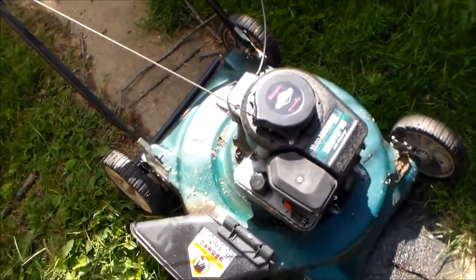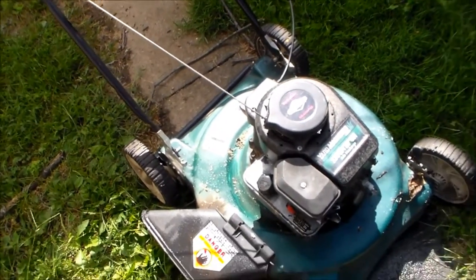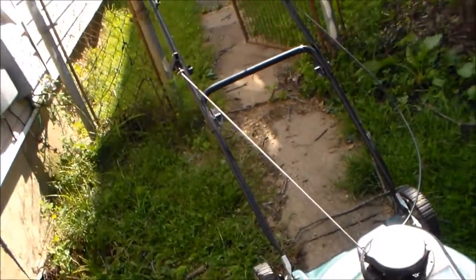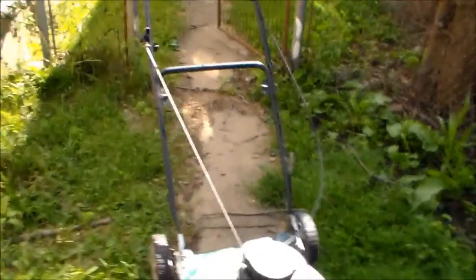YouTube, here's a little how-to. There's a problem with this mower and I'll show you what it is. Pooh Bearer, you will help me? I will help you.